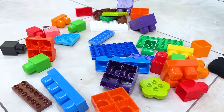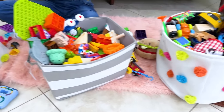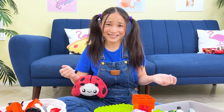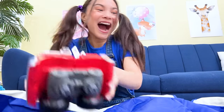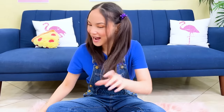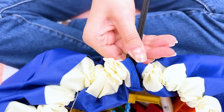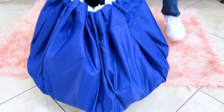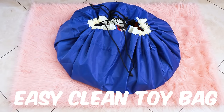Every parent knows that feeling of stepping on a play block — it hurts! This whole area should be cleaned up! Zoe! Sorry dad! Cleaning your toys has never been easier! Maybe you can do it more often! Otherwise you'll have to give away some of these toys to your cousins! Easy clean toy bag!